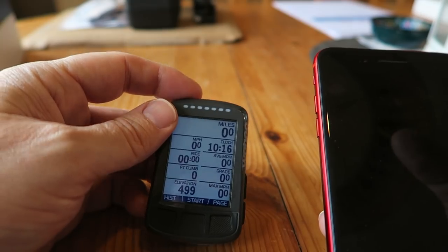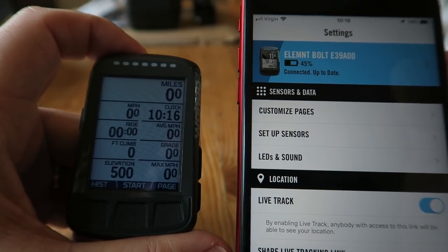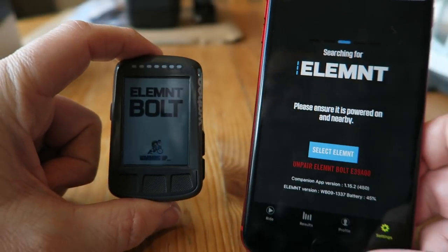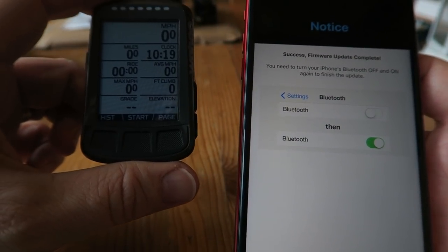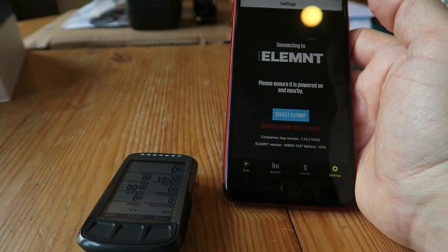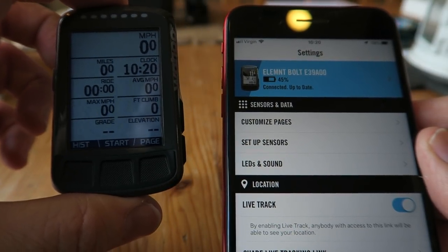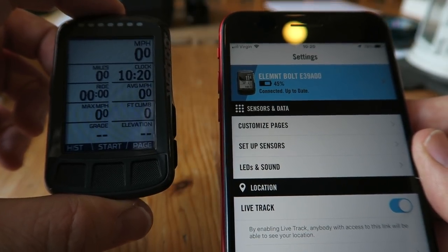Once I worked out how to sort out my fields, I was just being a bit thick! But that is cool. I've just clicked on the upgrade option — it's just connected to update, doing a firmware update. Searching for the Bolt... please ensure it's powered on and nearby. There we go — 'Firmware update complete.' You need to turn your iPhone's Bluetooth off and on again to finish the update. All done, connected, up to date — fantastic! How easy was that? So it's got the latest firmware and I've got my data fields set up.